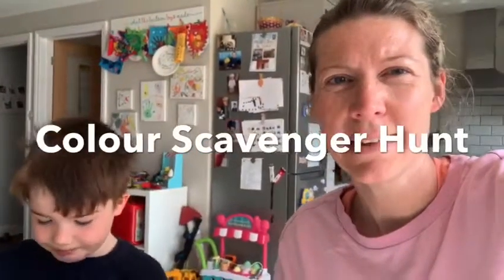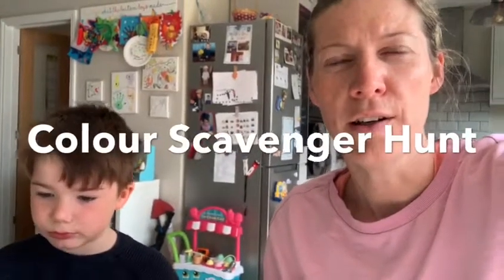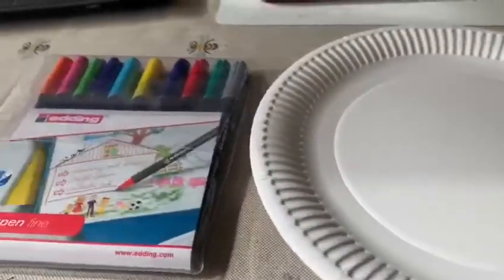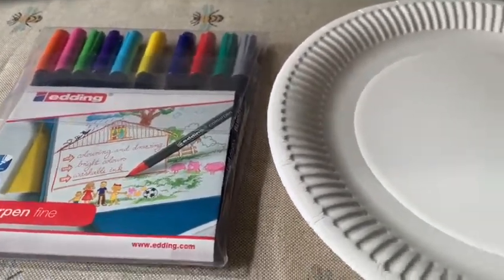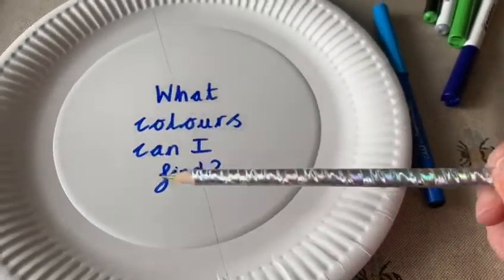Okay, morning everyone! This morning me and Archie are going to do a color scavenger hunt. For this you will need a paper plate, some felt tips or some paints if you'd like, and also some pegs. On your plate in the middle we've written 'what colors can I find?'